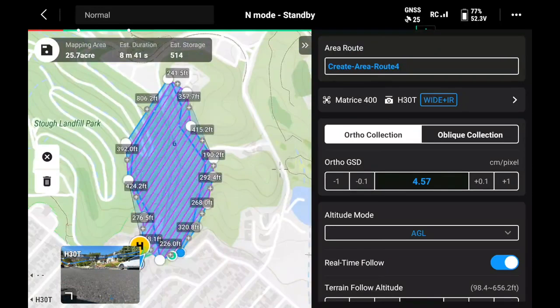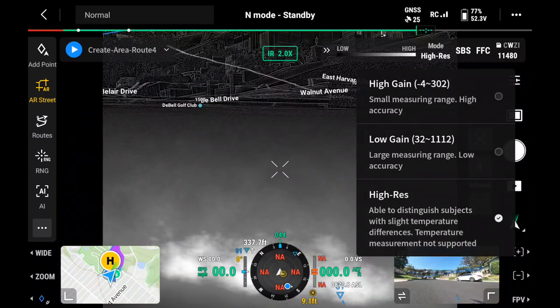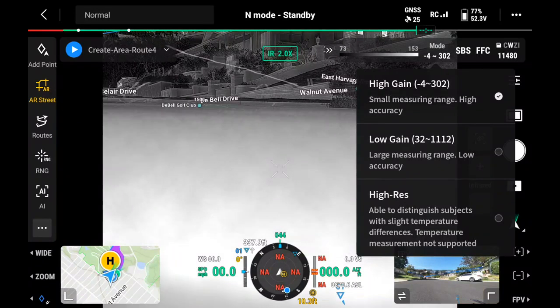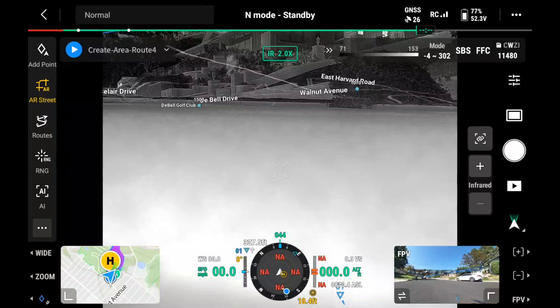Go ahead and save our mission, and now it's time to check the thermal camera settings before flight. We'll go into the infrared camera on the left side. We'll make sure we are in high gain mode for greater temperature sensitivity, then change the color palette to white hot and verify that our isotherms are also turned off. White hot is going to give us good visibility as the pilot, and we also want to verify that we're not filtering any data out during the data collection.